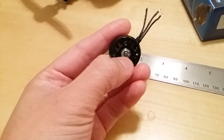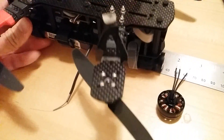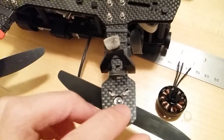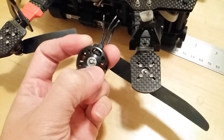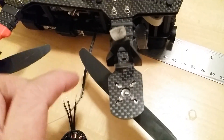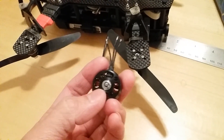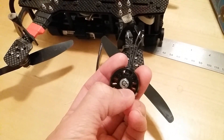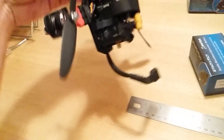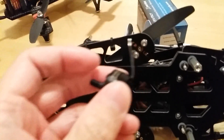Instead of using the standard E-clip, SunnySky is using what I believe is called a C-clip, so it takes up a little more space. On the blackout quad there's tons of space — from the very outer edge to the center it's about three millimeters, so you need at least a 6 to 6.5mm hole so the shaft will not rub into the carbon. On the blackout frame the SunnySky motors will fit just perfectly. On the BAH quad the hole is a little bit smaller, so I might have to take out my Dremel and enlarge the circle a little so the clip won't rub on the arm.